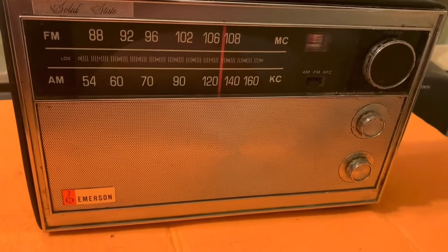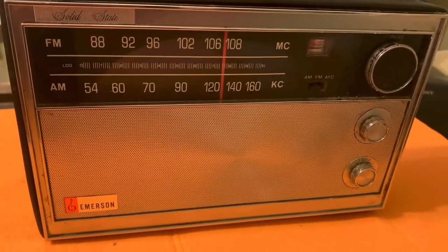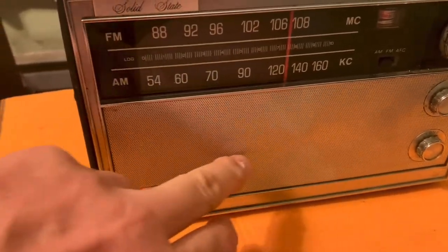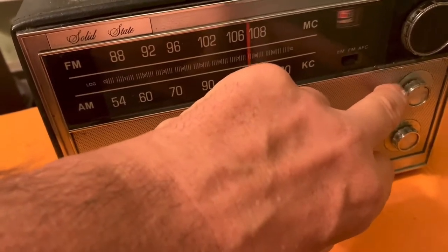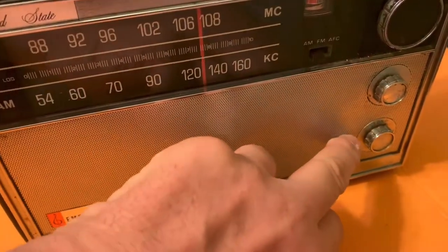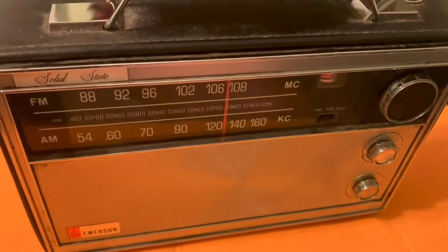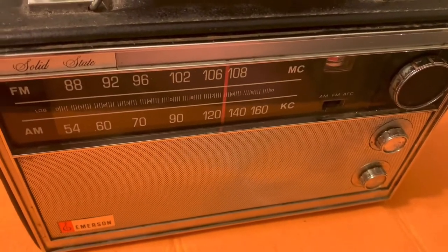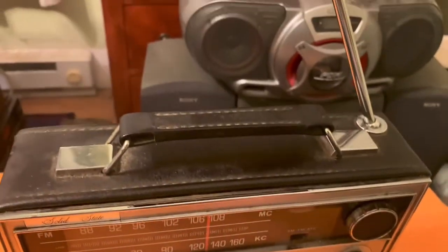I had to do a lot of cleaning on this radio and I wish I had done a before and after because this thing was a mess. There was rust all over the speaker grill cover, caked-in dirt around the volume and power control and the tone control. The leatherette was a mess — I renewed that with some simple Armor All. I'm guessing this is leatherette and not genuine leather. The antenna was in great shape — it's quite long. That's our FM antenna right there.